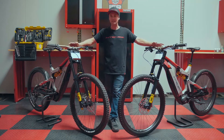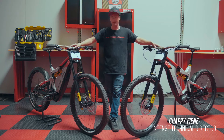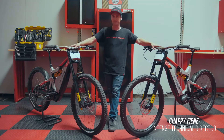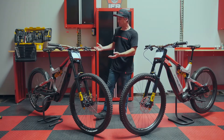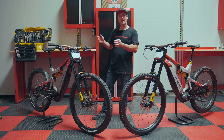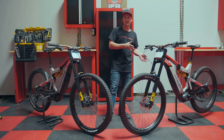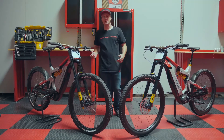On today's video we're going to talk a little bit about sizing. Our Taser MX bikes, both our Expert and Pro models, will be available in a small/medium and a large/XL size. The ideal rider height for the small/medium is five-three to about five-ten, and for the large/XL your ideal rider height is anywhere between five-ten to about six-four.